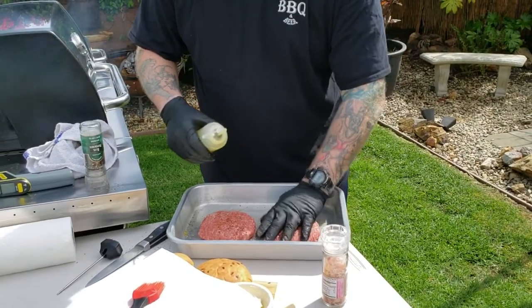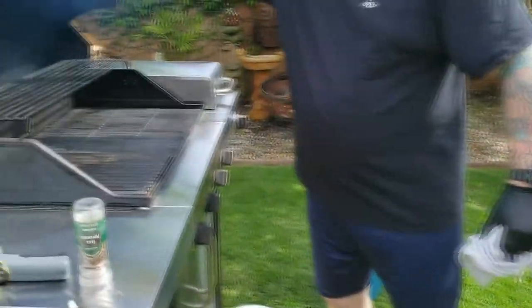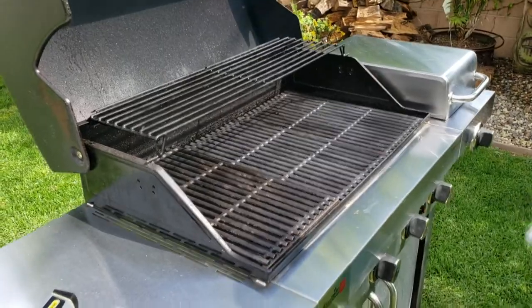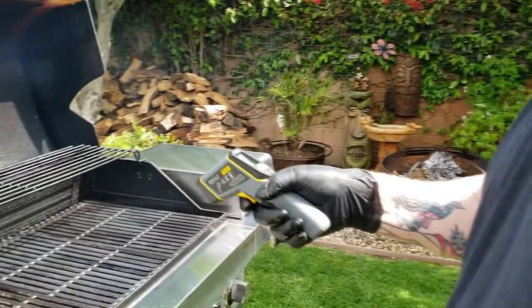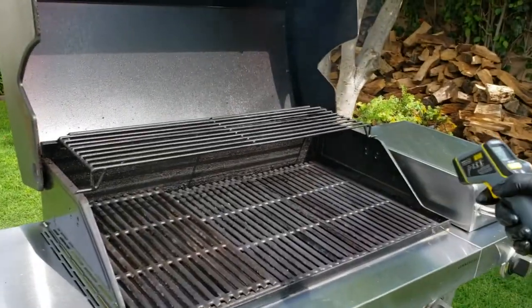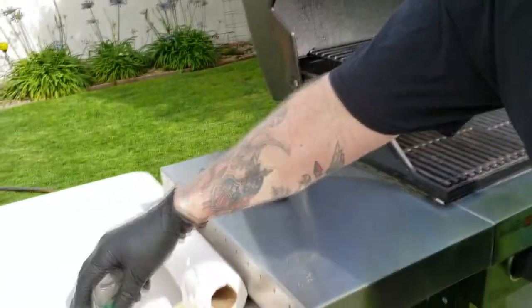That'll really help with searing these burgers on the grill. We want to get that grill really hot. I've cleaned the grates, oiled them up, seasoned them a little bit, and it's really hot — just about as hot as you can get it. I've got IR plates on this side, and I'm looking at just about 550 to 570 degrees on the left side. And that's just right.